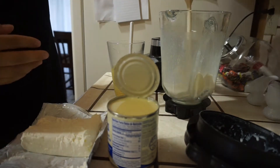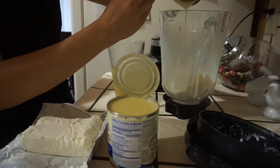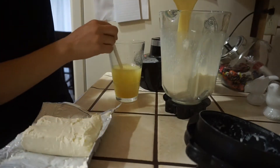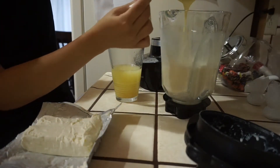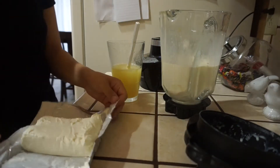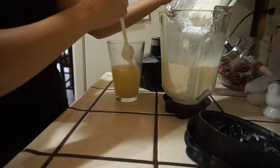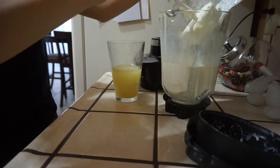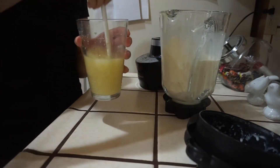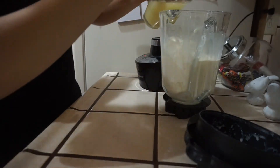Now take all the ingredients — the table cream, the sweetened condensed milk, the cream cheese, and that warmed-up gelatin and pineapple juice — and throw it all into the blender. Blend it up into a nice thick but juicy mixture, and that's going to be your jello.